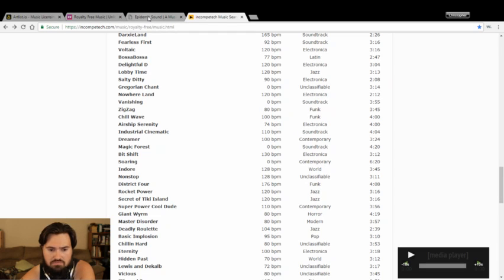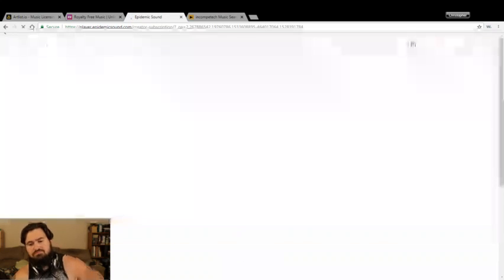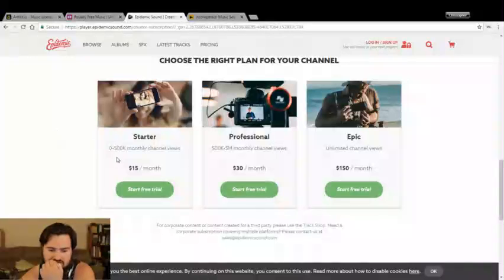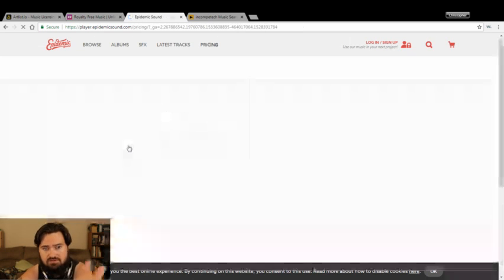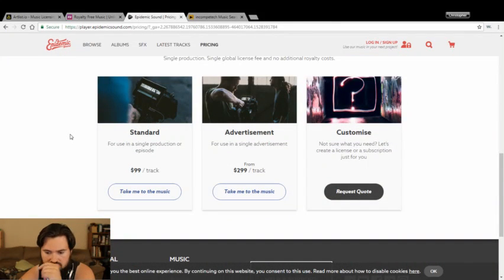I watch Peter McKinnon on YouTube and he works with Epidemic Sound. With them it goes on channel views — starting at $15 for zero to $500,000 a month, $30 for $500,000 to $5 million, then $150 for unlimited. But looking into it, for YouTube videos it's fine. The issue is making ads — for an advertisement that's like $300 something extra, which kind of knocks it out. Like Artlist is better for that. There was also Soundstripe which I've seen, but I don't really know a ton about that one.